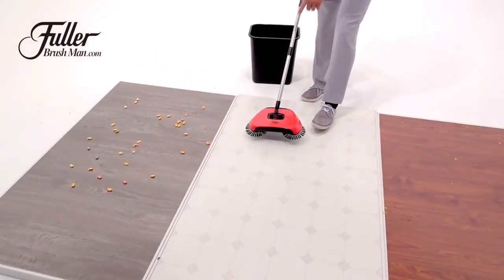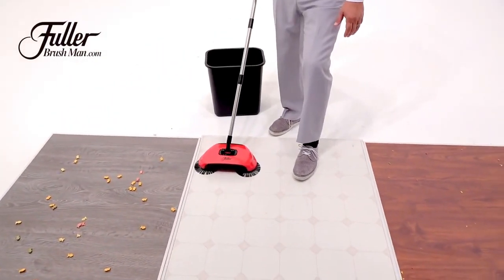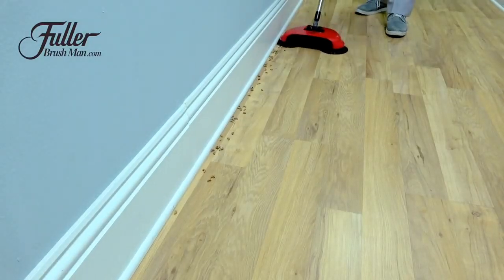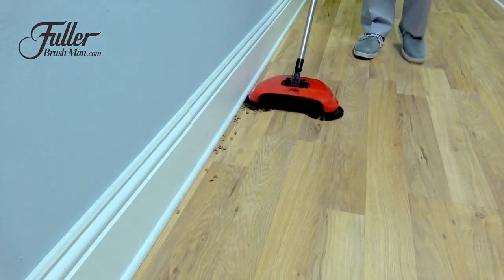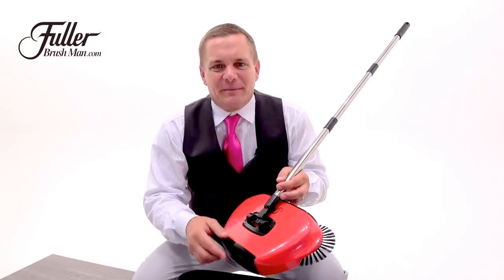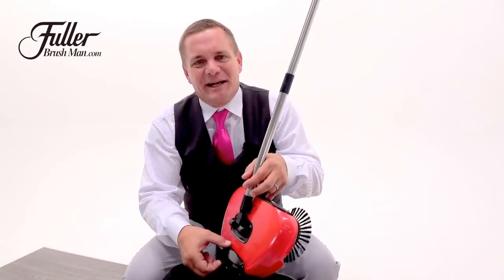What's great about it are the rotating brushes that get right along the edges of your floorboards, along cabinets, along baseboards in the kitchen. It pulls the dirt and debris out from the wall. To empty your Rotosweep, all you do is lift the trapdoor on the back of the unit and everything goes right into your trash can.